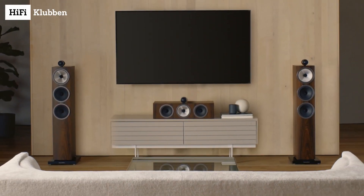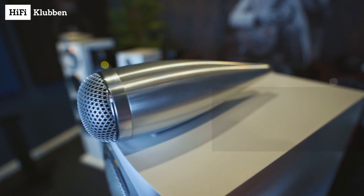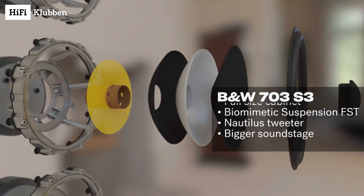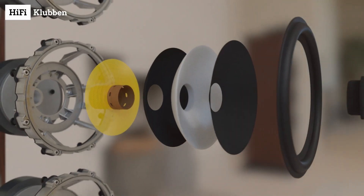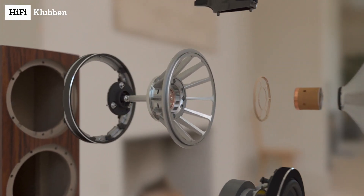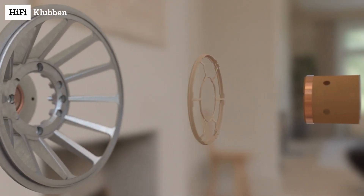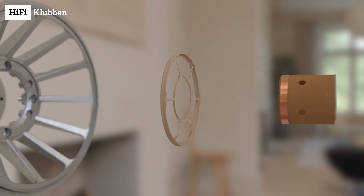And now we are ready to look at the bigger boys. The 703 S3 is just that. With the same elongated Nautilus tweeter from the 705 S3, but with more cabinet volume, two 6.5 inch aerofoil bass drivers, and a 6 inch continuum mid driver using their awesome biometric suspension FST system, for a huge soundscape, punch, and a midrange so clear that you can hear subtle nuances in every instrument.